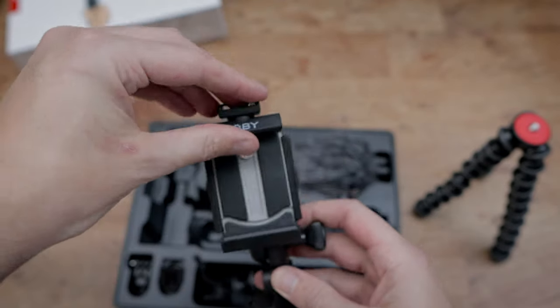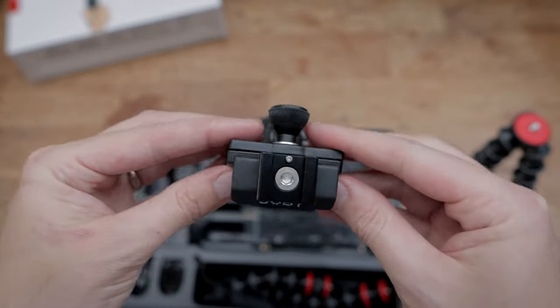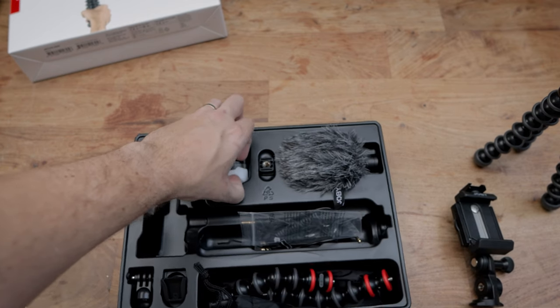There is also a shoe mount at the top of the grip for the lights, the mic, or something else. There are two further quarter-inch mounts where you can install two extra gorilla arms to extend the positions of your accessories.